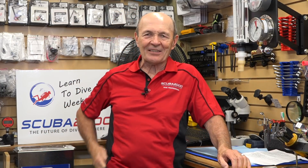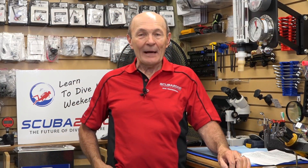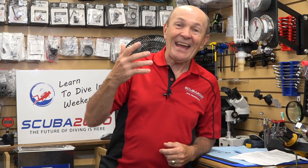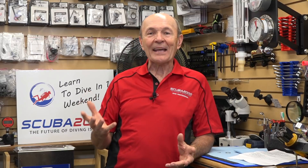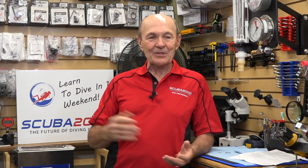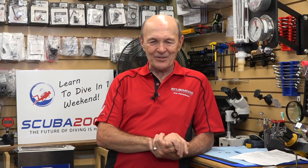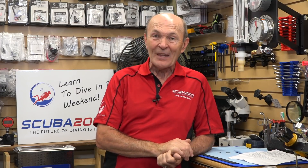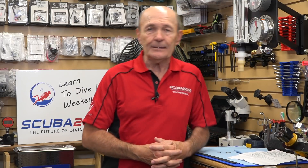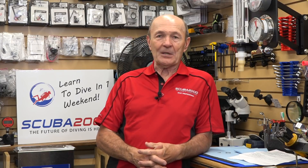Hey guys, Alec Pierce, Scuba Tech Tips. Now, first of all, you might notice that we've changed venue again. We've had several, and interesting enough, I'm back at my own old dive store, Scuba 2000. Diane and I sold this dive store almost three years ago. We built it 23 years ago, a great dive store, and we've come back here by invitation of the new owners and managers, and I'm happy to come back.